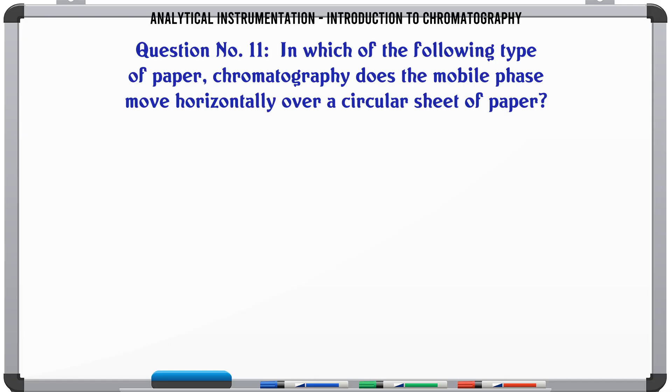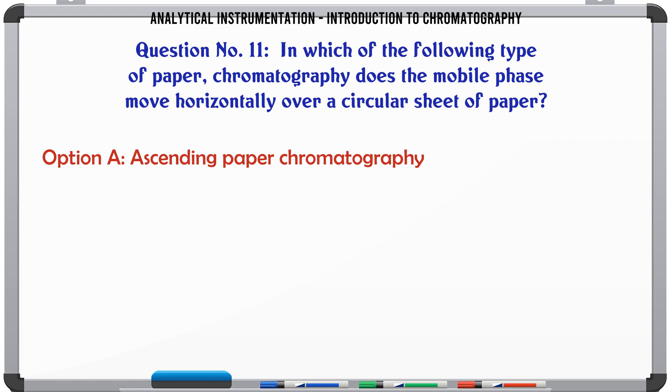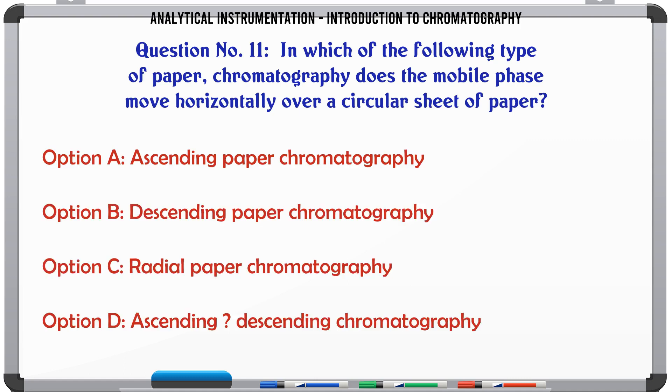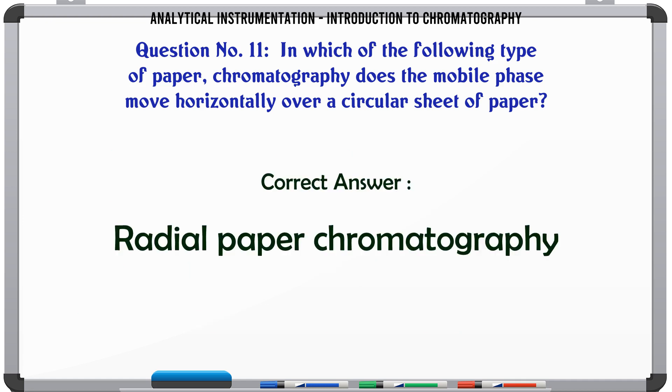In which of the following types of paper chromatography does the mobile phase move horizontally over a circular sheet of paper? A. Ascending paper chromatography. B. Descending paper chromatography. C. Radial paper chromatography. D. Ascending-descending chromatography. The correct answer is Radial paper chromatography.